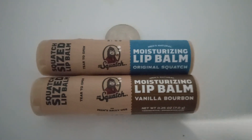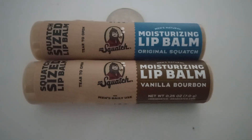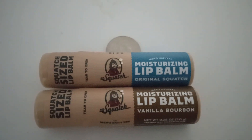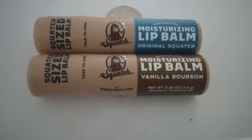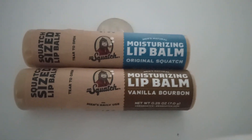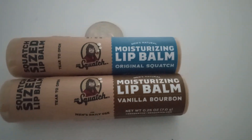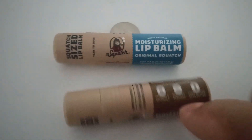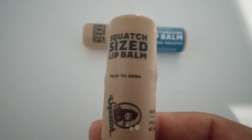It comes in a plastic container and they both are 0.25 ounces. One flavor — I would call it flavor — is vanilla bourbon, and the second flavor is original Sasquatch. These are what they call 'Squatch size' lip balm.